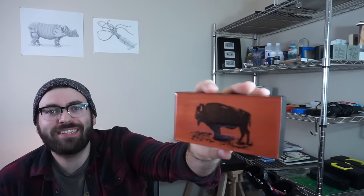Hey, welcome back to Diode Press, I'm Graham. In this week's video we're going to take a photopolymer plate and make this bison print.